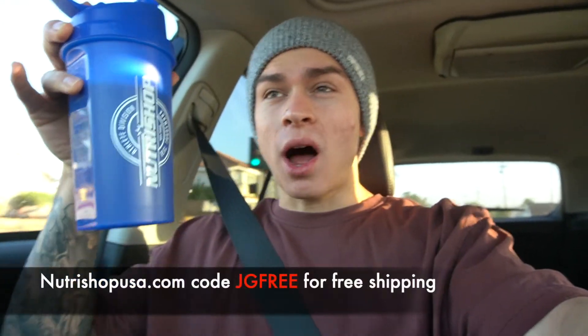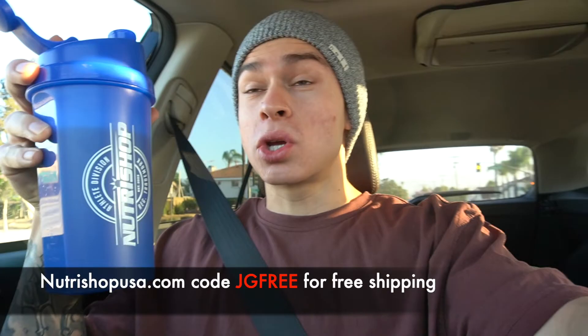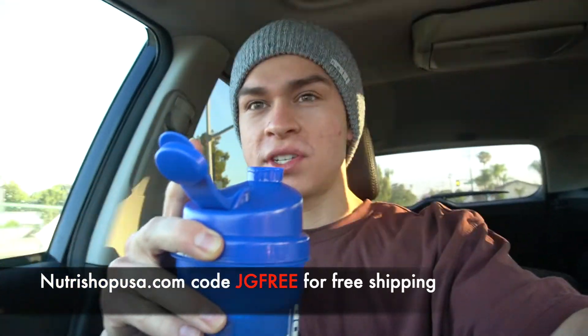Currently on our way to the gym. We have one scoop of pump action, took our fat burner, have some EAAs — all supplements off of nutrishopusa.com. Use code JGFREE at checkout to save yourself free shipping. With my man Hondo Matic — he is the man with the static — gonna hit a pull workout today.